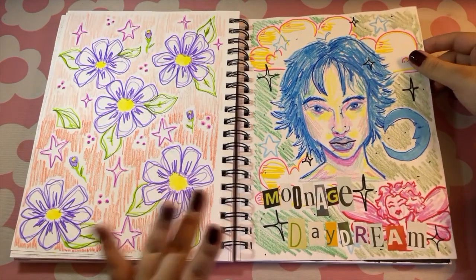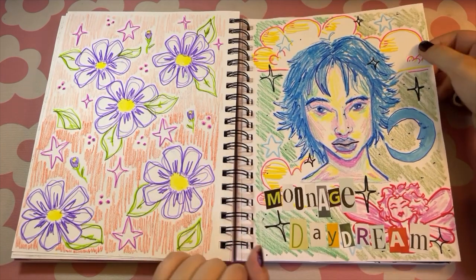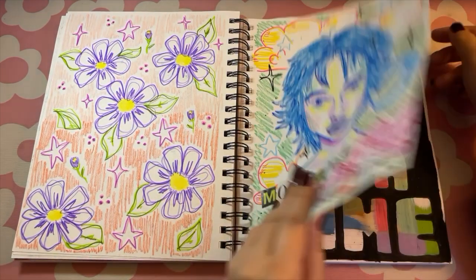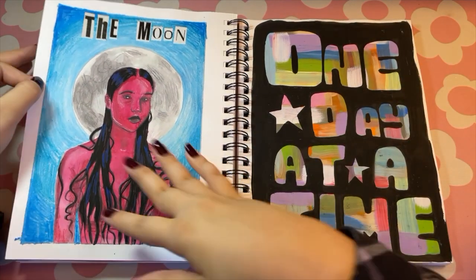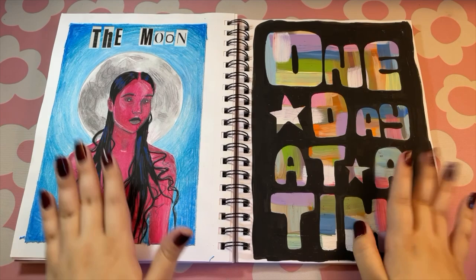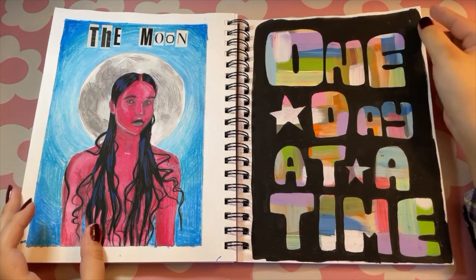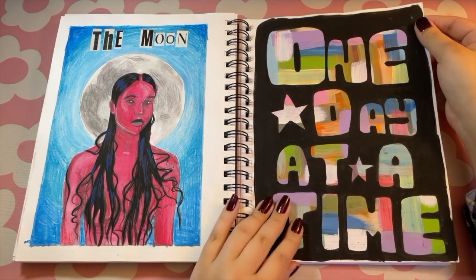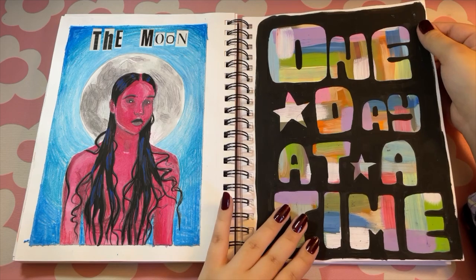We got crayons, markers, paint markers, more stars, and some texture. I wanted to do like two-page tarot cards — the sun and the moon — but I couldn't figure out what to do for the sun, so I kind of gave that up and just painted over that with some more positive vibes: 'One day at a time.'